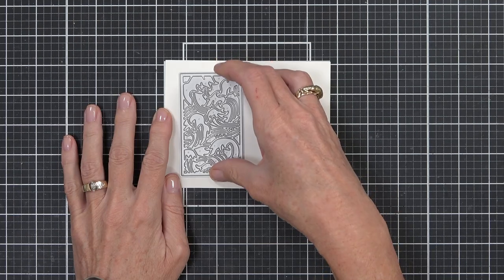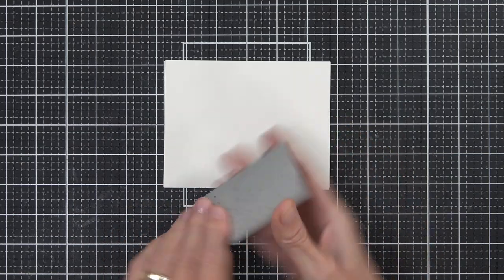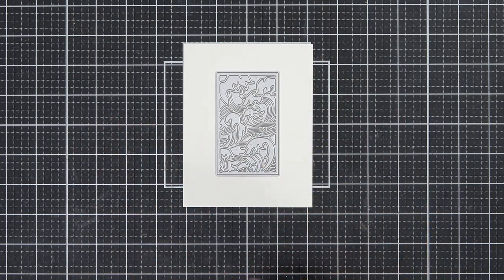This Japanese-inspired die is a real beauty and it works really well whether you want to use it on A2 cards — you can either double it up or use it as a single centerpiece.